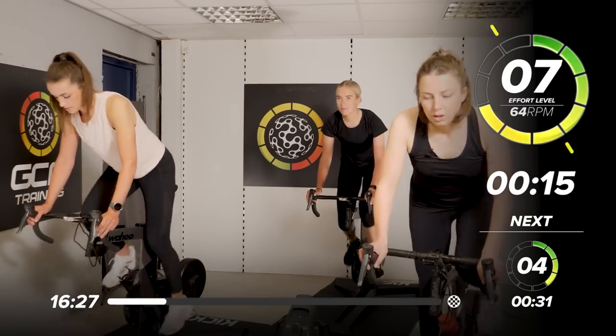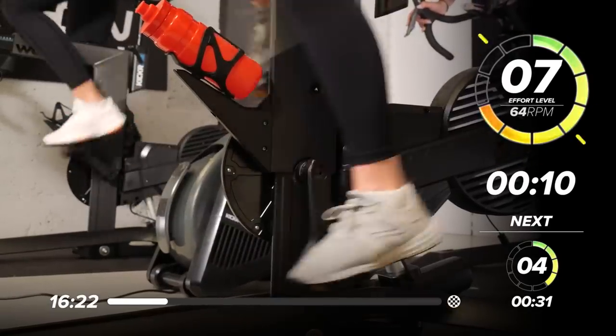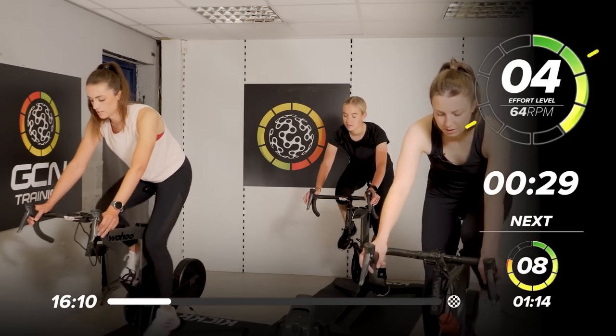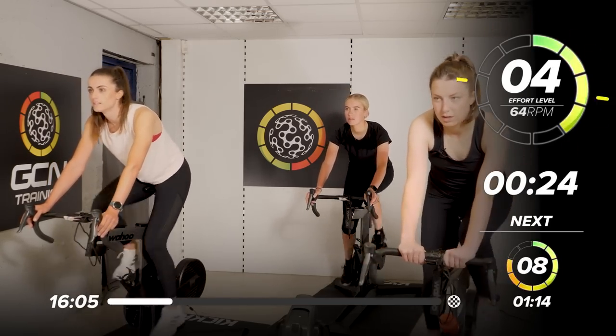15 more seconds here. Of course, if these standing climbs don't feel good for you, if you don't have quite the right setup for it, you're welcome to stay in the saddle. Change up this session where you need to. 3, 2, 1 — take a seat, relax there. Take it back down to 4 out of 10 — so not too much off, still a bit of resistance there.